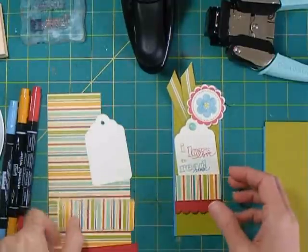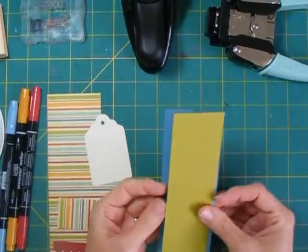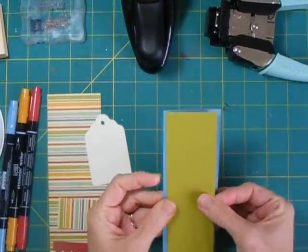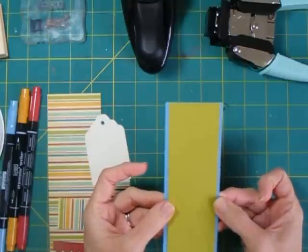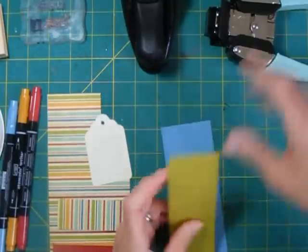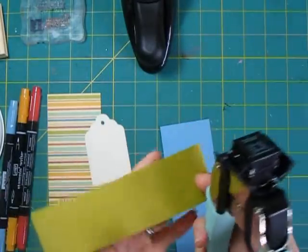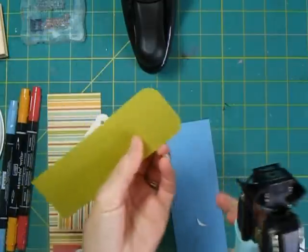So let's get started with our bookmark. I've cut two pieces of cardstock: one is two inches wide by six and a quarter, and the other is two and a quarter inches wide by six and a quarter. And for both of them, I'm going to use the one-half inch corner rounder to take off the top corner.